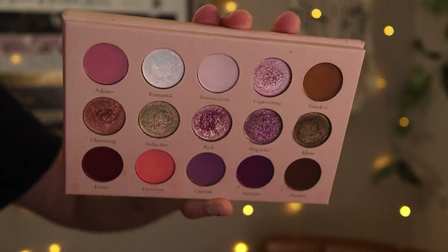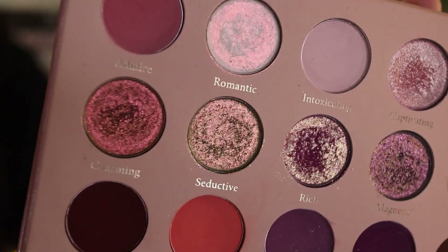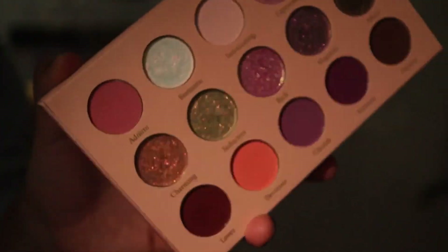It's the Glaminatrix Cosmetics Rich Romantic Palette. So for this video, I've done two eye looks already but I didn't do eye look tutorials on them, unfortunately, because I really wanted to enjoy this palette on my own time. But I'm going to create my third eye look with you guys, and also show you guys a side by side comparison with a few palettes that are comparable with Glaminatrix. I just mainly want to focus on the brand alone.